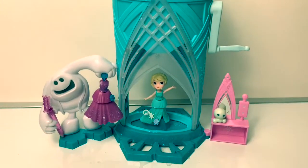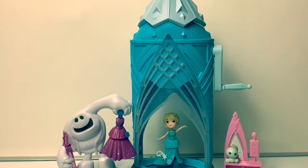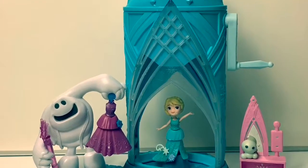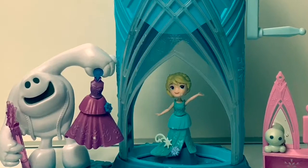This Elsa magical snow maker was super fun! Thank you for coming to Fun Toys Mundo — become a friend and click subscribe, and keep watching for more videos in English y Español. Adios amigos, adios!